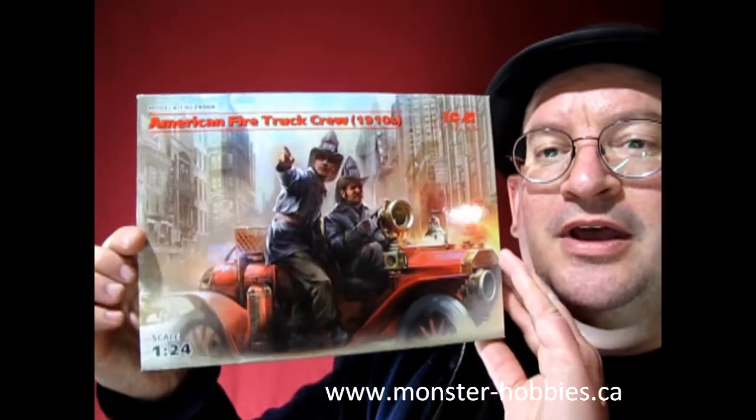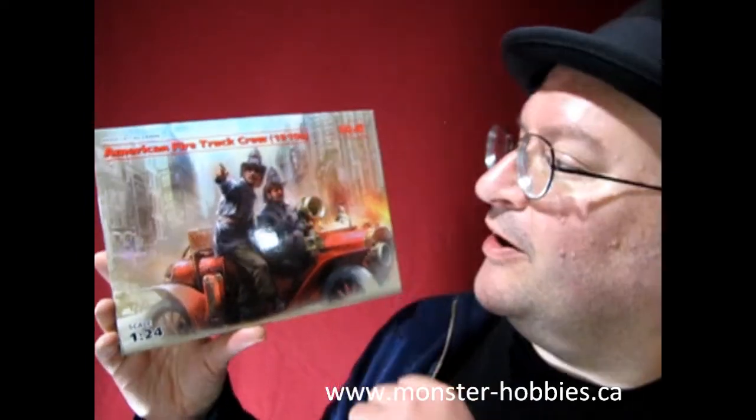The one thing he was missing from his fire trucks were these firemen, and before he passed away I was trying to get these models for him to see if he could put them in his fire trucks. Unfortunately he passed away before I could actually get up enough money to get these.